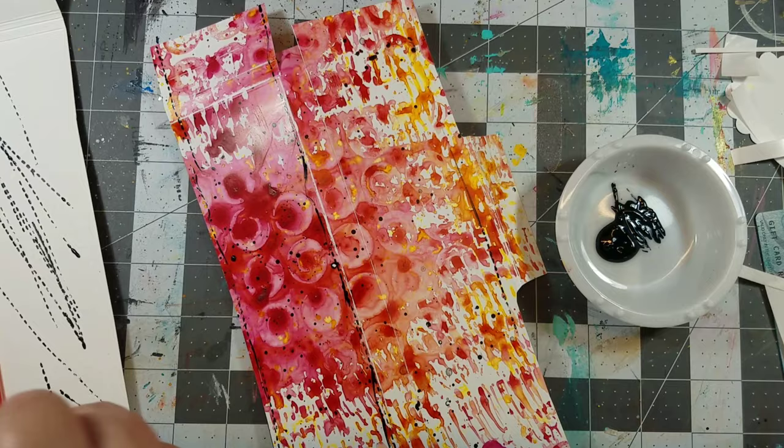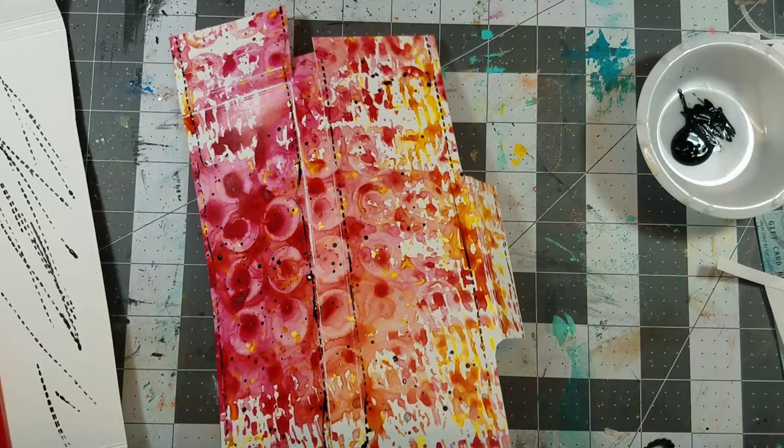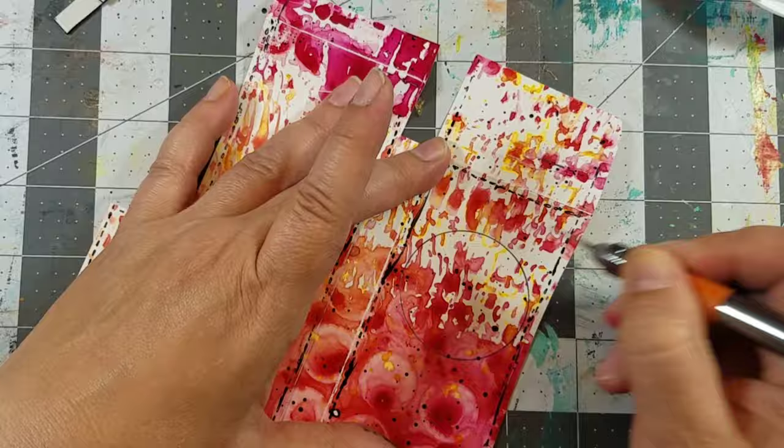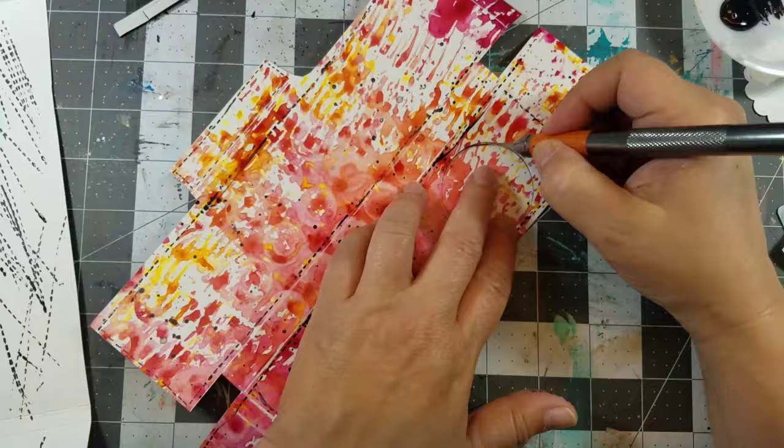Next I used a fondant rotary wheel and black acrylic paint to add faux stitches. If you don't have one, just draw them on using a fine tip marker. Next I cut out a window using a knife.